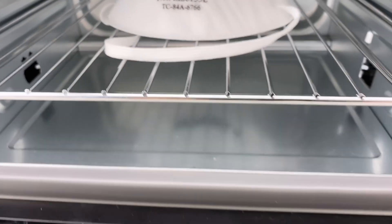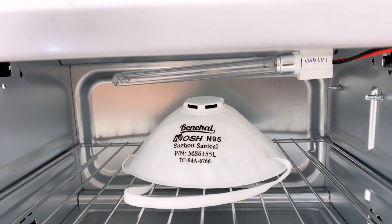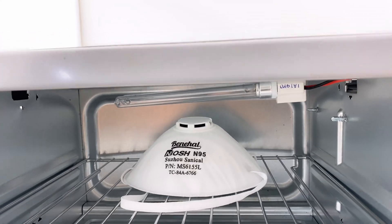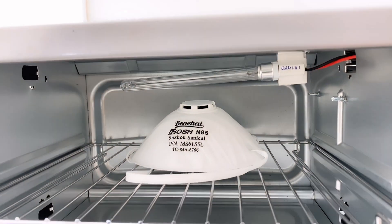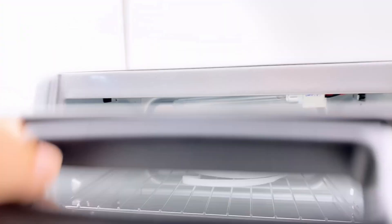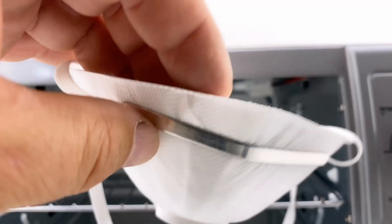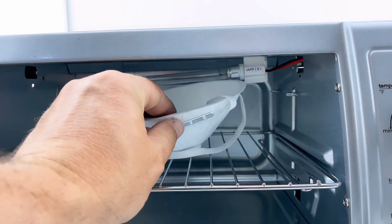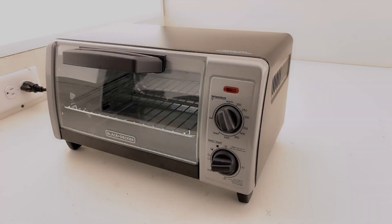Be sure to put your item directly under the light bulb as much as possible to get the best UV exposure. After the exposure time, turn the item over and give it the same dose on the other side. And don't forget that UV light is harmful to your eyes and skin — be sure to avoid unwanted exposure.